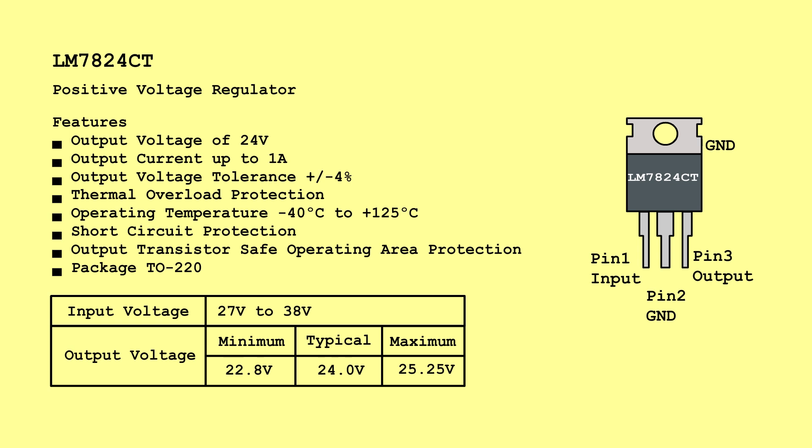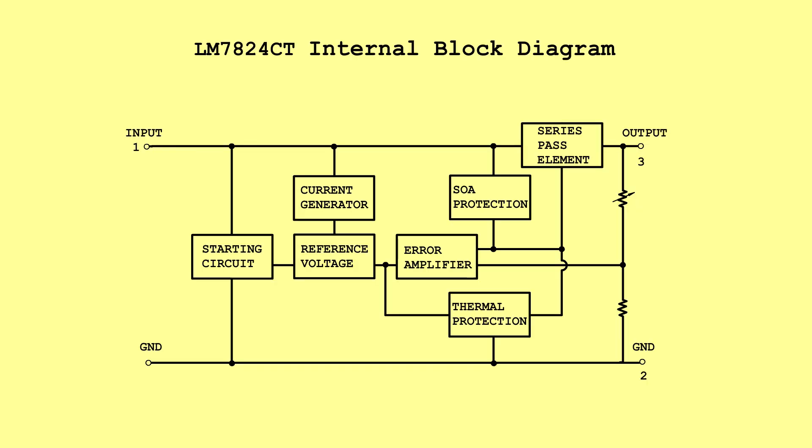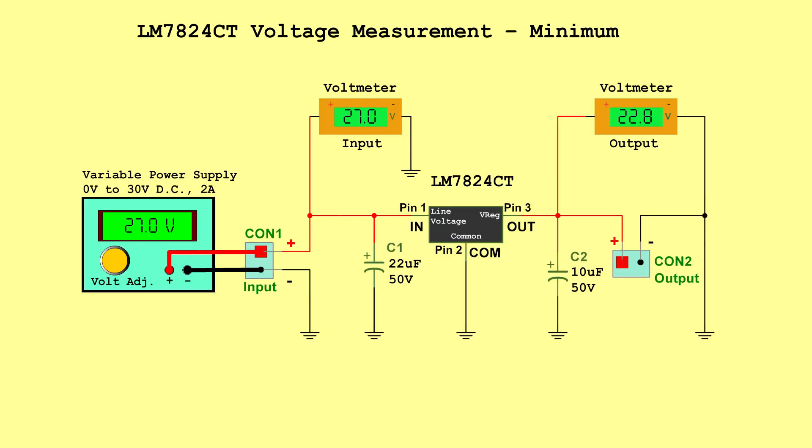LM7824CT Positive Voltage Regulator. Input voltage: 27 volts to 38 volts. Output voltage — Minimum: 22.8 volts, Typical: 24.0 volts, Maximum: 25.25 volts. Internal block diagram. Voltage measurement minimum — Input: 27.0 volts, Output: 22.8 volts.